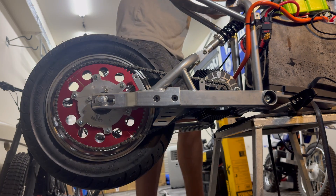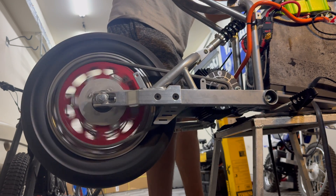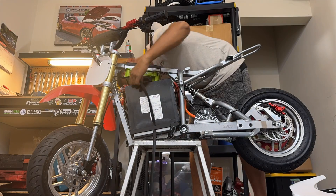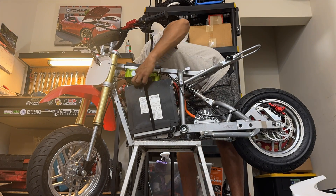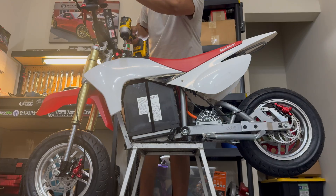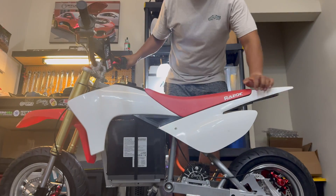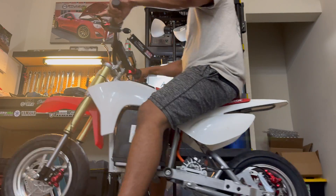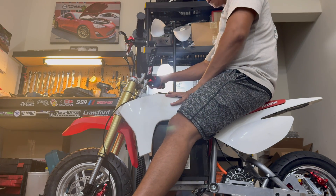Let's make sure this works. Damn, that is a noticeable amount of torque. I can't believe it's finally time to take this thing out for its first test drive.